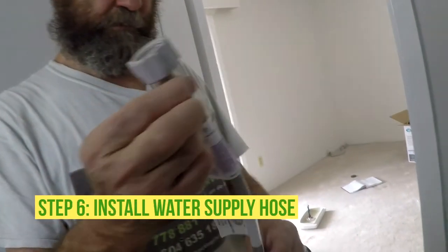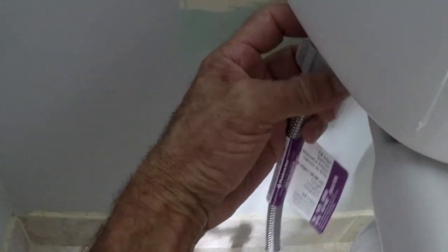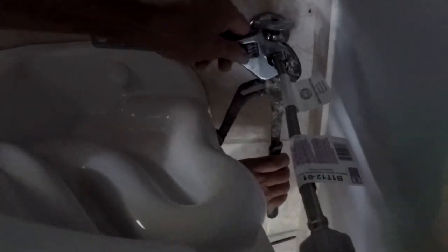Here we have the water supply line — this one just goes hand tight. Use the wrench to tighten it; use a second wrench to hold it, just to make sure the pipe doesn't move. We don't want the pipe to move and loosen up a joint or something. Alright, let's open the water and see what happens.